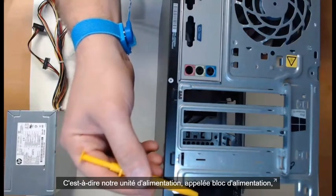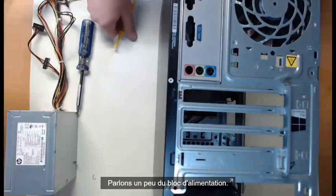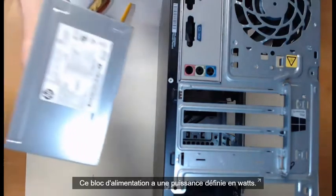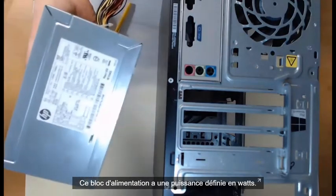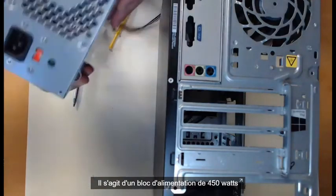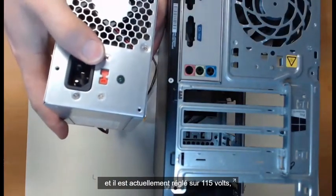Our power supply unit, known as a PSU, that's what we're about to install. So let's chat about the PSU. This is a 450 watt power supply, and on this PSU it is currently set to 115 volts, the US standard.